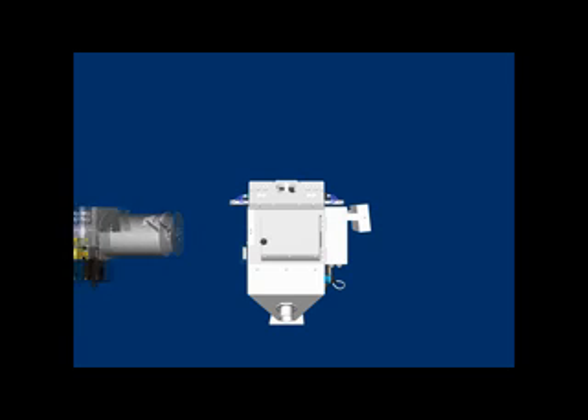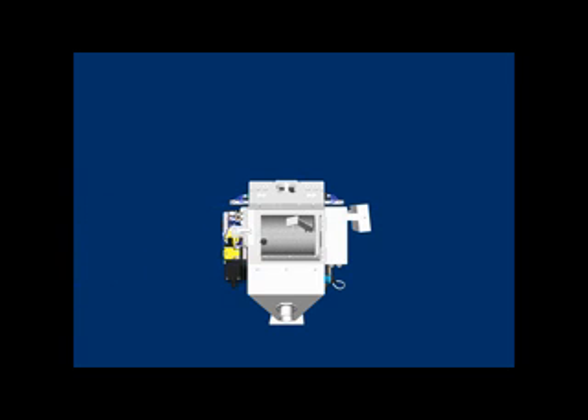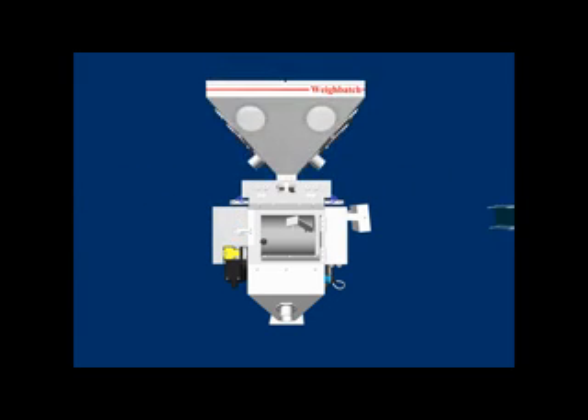The Waybatch MiniBlend is a fully automatic, self-contained, gravimetric blender for the plastics industry. It automatically mixes plastic raw materials to an accuracy of 0.1%, giving you a consistent homogenous mix of material to consistently manufacture your products to a high standard. The use of expensive additives can be controlled to an absolute minimum, saving you money.